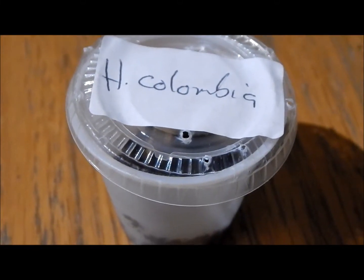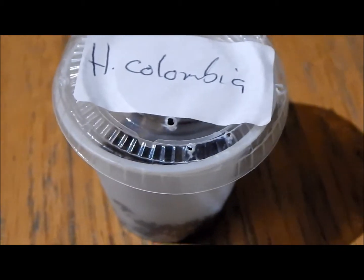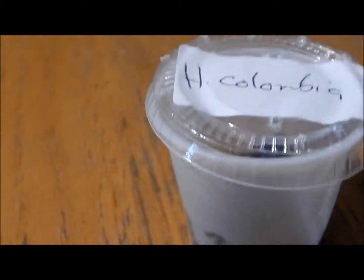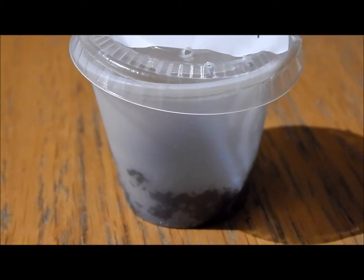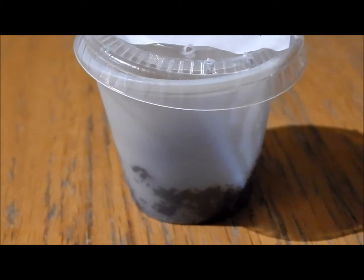Hey guys, BritishOpen here, and today we are doing the Haploplus sp. Columbia care sheet, also known as the pumpkin patch. To start off with, we have this small little cup here which you keep him in until he gets about 1 to 2cm, at which point he will be moved up.